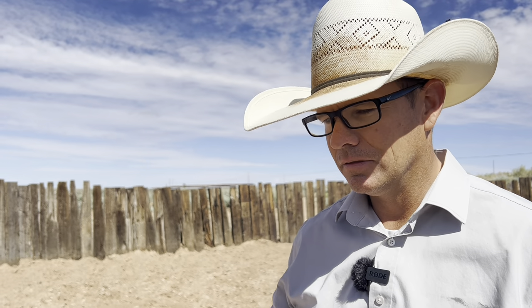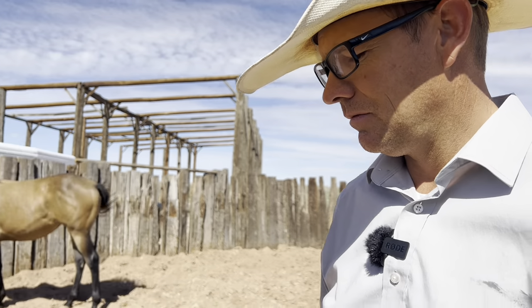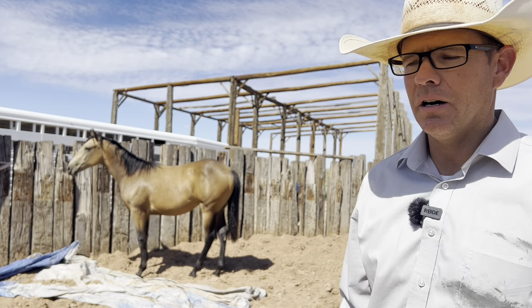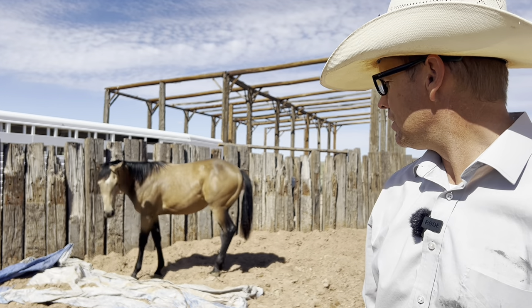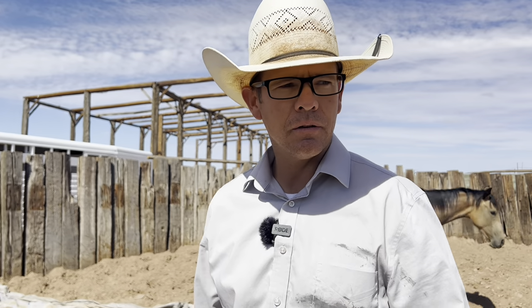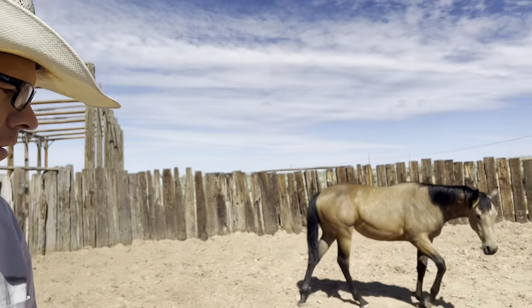I'll put the halter on and ask her to move just off of the feel. Maybe we'll do it tomorrow just to show you that if you stay more consistent, how much sharper they are. All right, let's get her going.